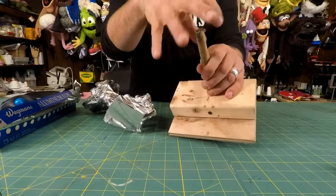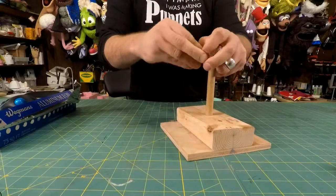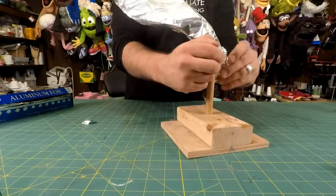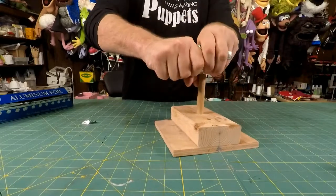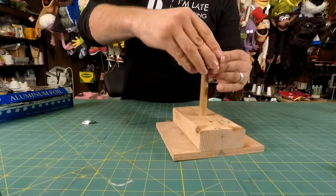Having these screws on there is just going to help keep this form from rotating - that's just a little tip. The bigger that you actually make the sculpture, the less you have to scale up the pattern, which is kind of a handy thing.